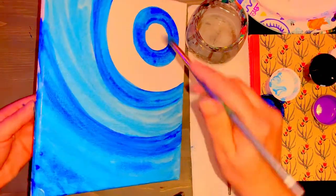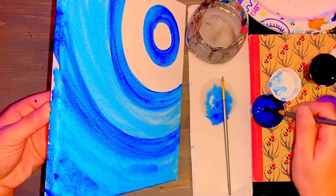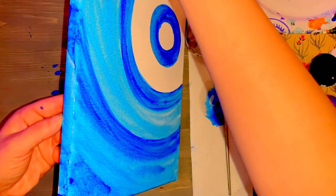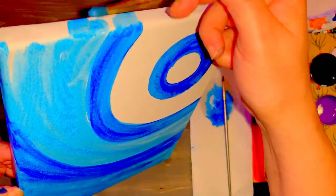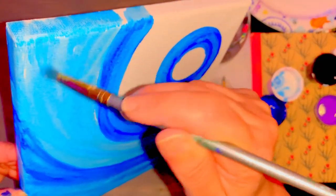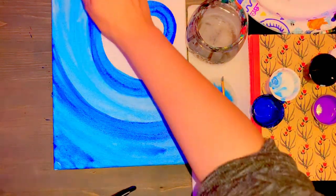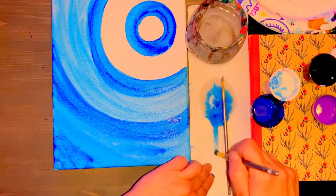Whatever just kind of carry through over to the side. This light blue carries over the top as well. Between each dark blue ring I'm making a light blue ring, going over it with nice long smooth lines so I don't see the stop-and-go movement of my brush.